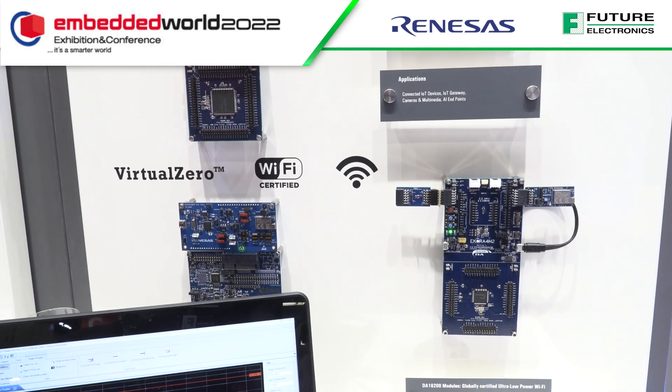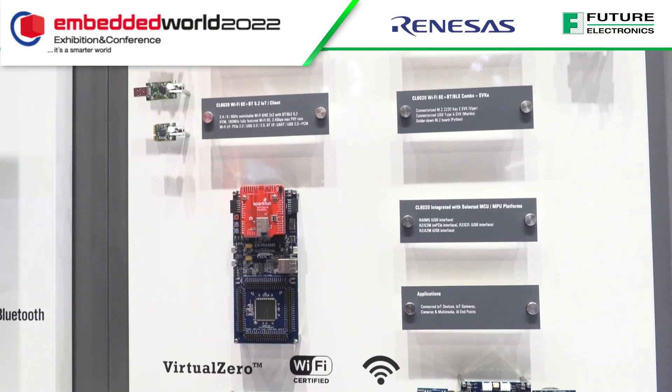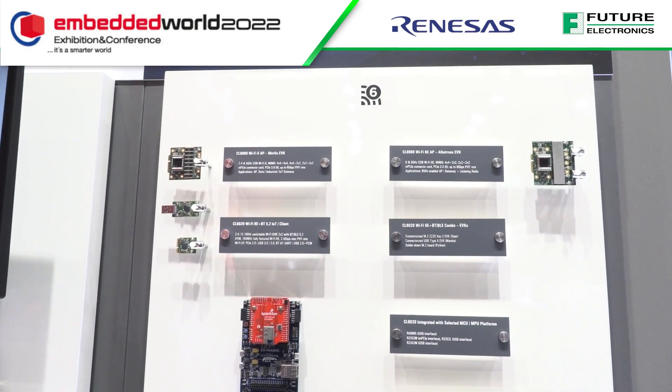They've seen real applications running for two years out of just two AA batteries — a truly impressive result.